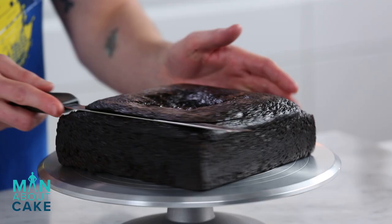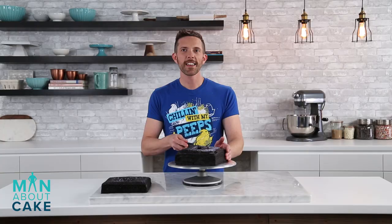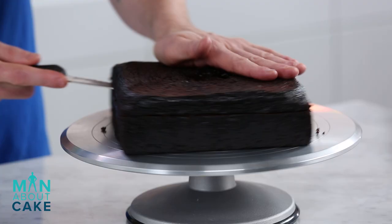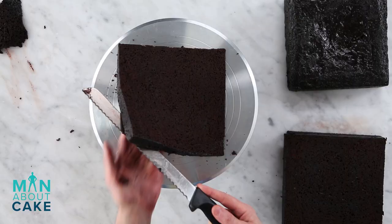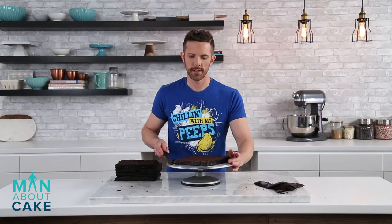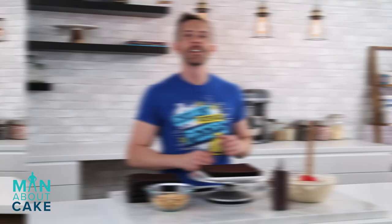To start our navy wedding cake, I'm gonna take two eight-inch chocolate cakes and break those down. By the way, if you want any of our recipes, you can get them from the eye in the corner or the description box below. Take the dome off to create our garbage cake. Let's split it into three layers and get two more out of this one.